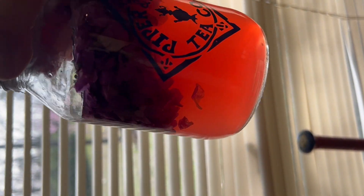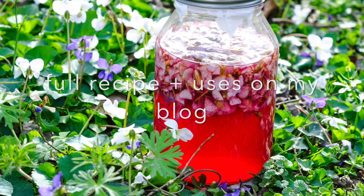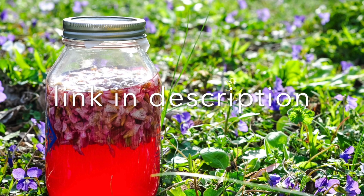This is perfect to use in a salad dressing. I've got the full written recipe over on my blog, and there are other ways to use it as well, so click the link and you'll learn all about how to make this.